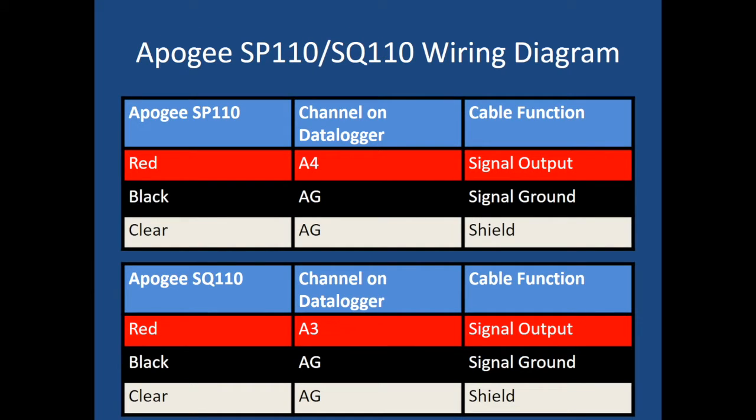Here's the wiring diagram for the Apogee SP110 and SQ110. Three wires for each one — the only difference is the red wire. For the SP110, the red wire goes into A4. For the SQ110, the red wire goes into A3. Black and clear all go into analog ground — you can put them all into the same analog ground channel.